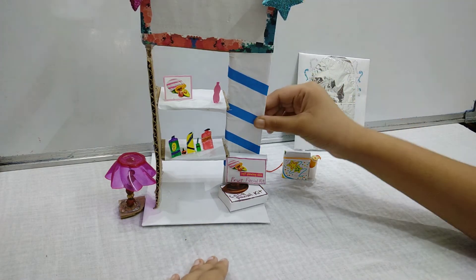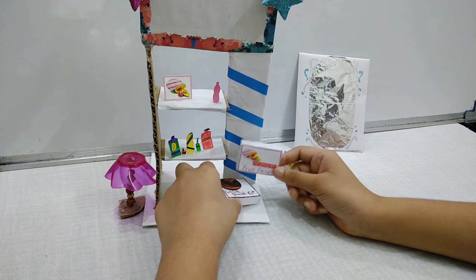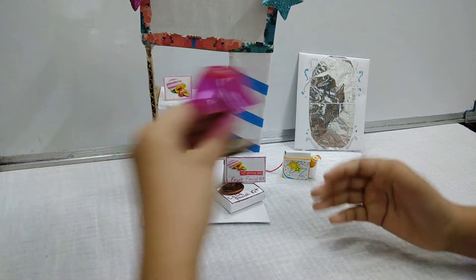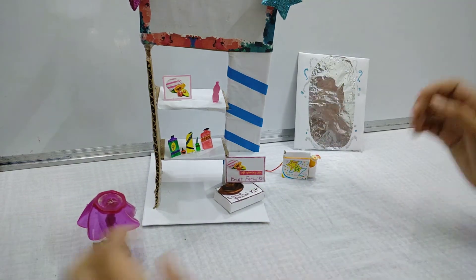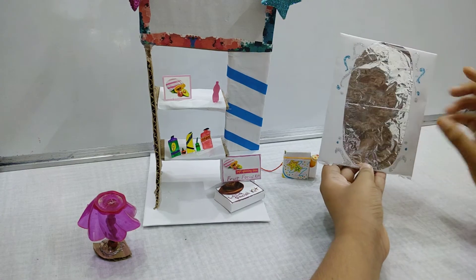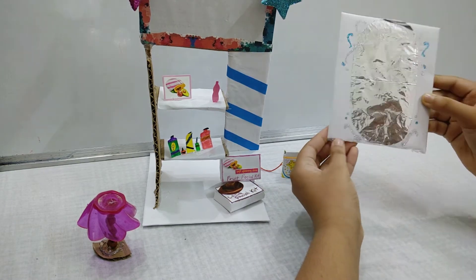This is the makeup cupboard. Here are some perfumes and lotions which I made from paper. This is the facial kits. Over here you can see a lamp — this is another lamp which I made, and I have also attached beads to this. Now over here you can see the mirror — instead of a real mirror, I have pasted an aluminum foil and I have decorated it also.